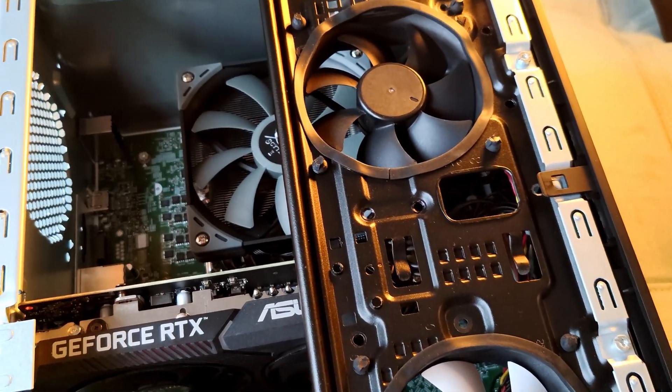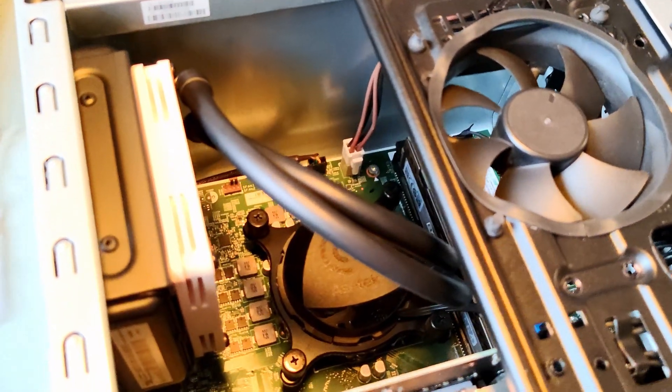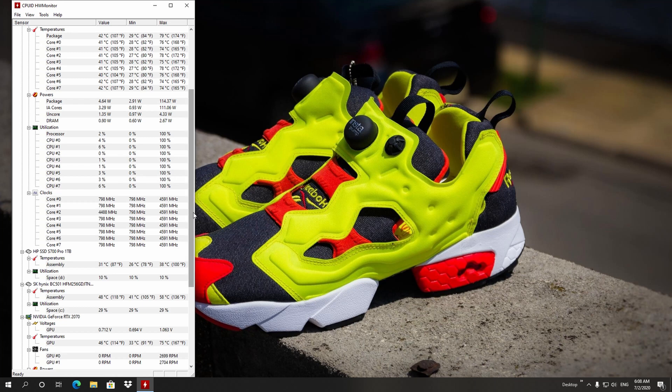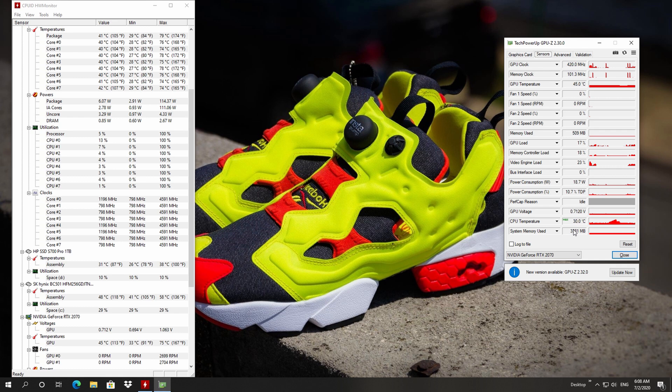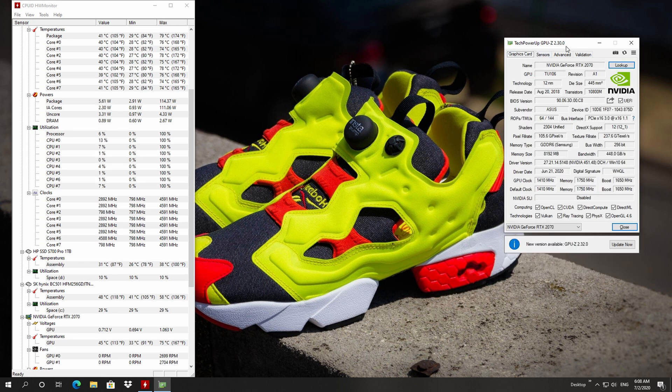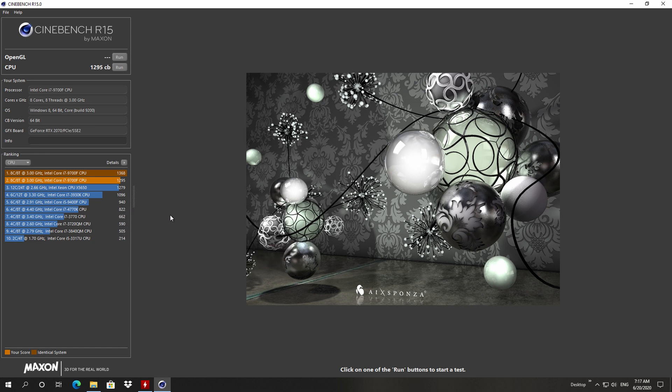Almost immediately when I started running tests — games and going through the same routine I normally do — I found out right away that temperatures were going to be higher. We're looking at roughly 4 to 6 degrees higher on the CPU. The same extrapolates across all other components as well: the NVMe drive jumped from 61°C max to 66°C, that's 5 degrees more. Same for the GPU — it was varying around 73-74°C and now it's back to 77-78°C. All that is with 24-25°C ambient.